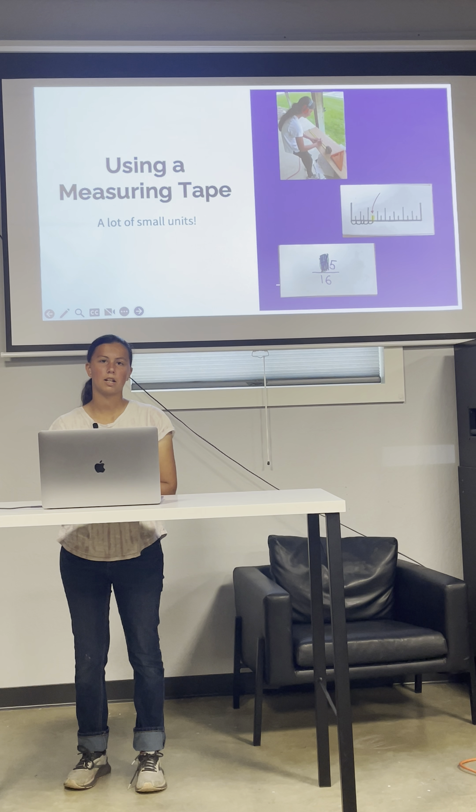I learned how to use a measuring tape. Each inch is divided into 16 parts. You can also get a metric measuring tape that uses centimeters instead of inches. I had to learn by sight what each mark on the inch is represented by, using measurement flashcards.